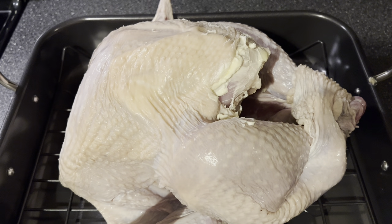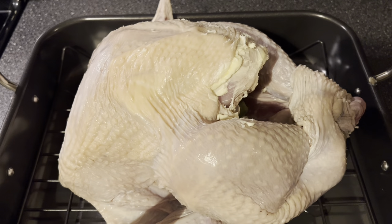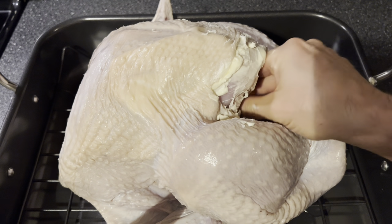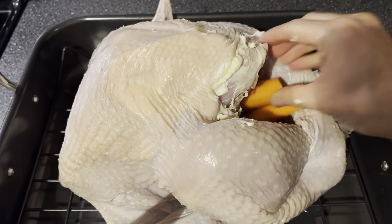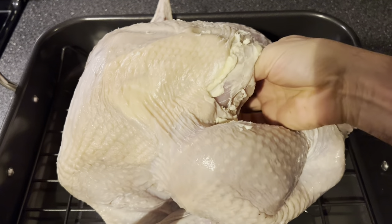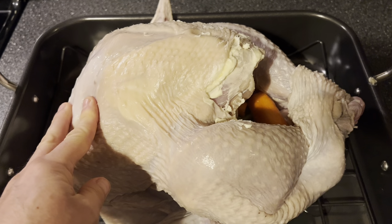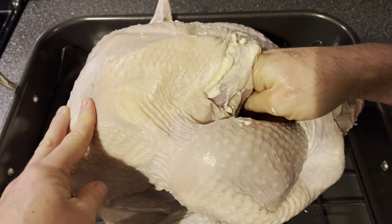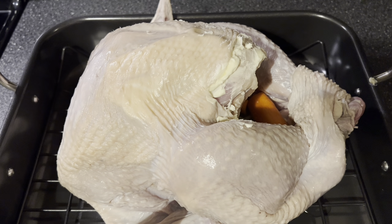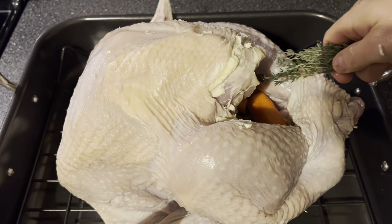Next we're gonna stuff the bird, but we don't want the bird to dry out so we're gonna stuff it with some aromatics — some celery and carrots, a few cloves of garlic, then we'll add a few fresh herbs, some sage, and then a few sprigs of thyme.